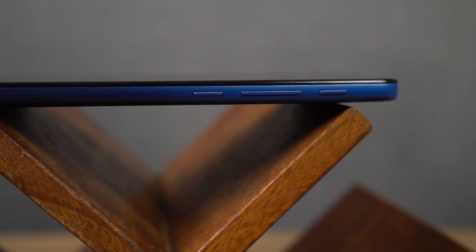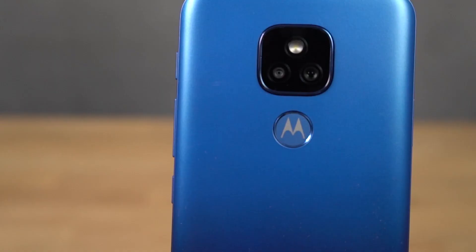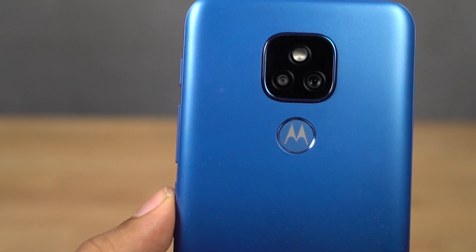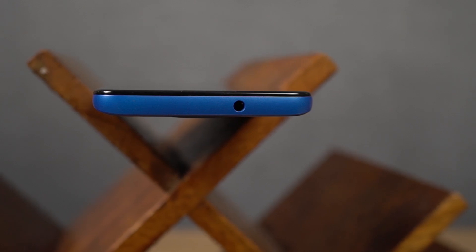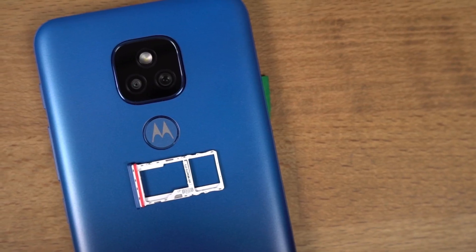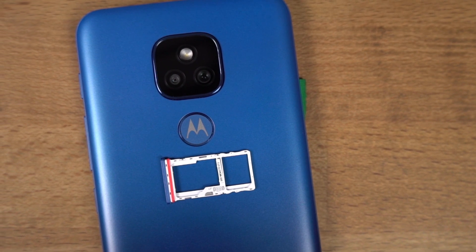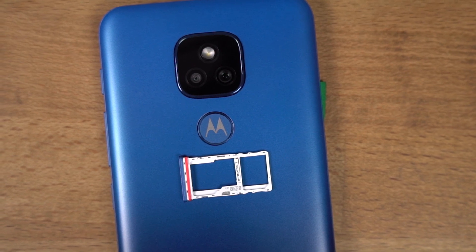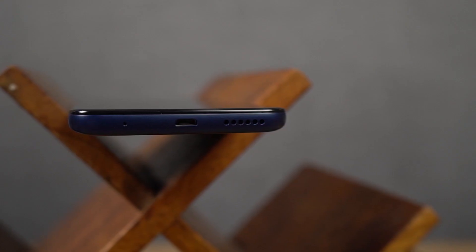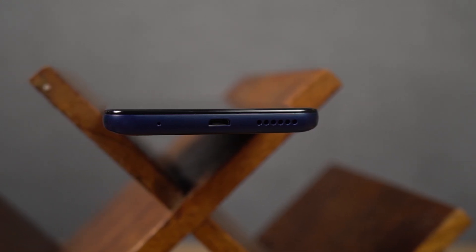On the right side, it has a dedicated button for Google Assistant, followed by the volume buttons and the power button. These buttons are made of plastic and have a nice clicky feel to them — I wish they were slightly more elevated. At the top, it has just the audio jack. On the left side, it has a SIM card tray housing a nano SIM slot along with a hybrid SD card slot, so you can either use two nano SIMs or a nano SIM and an SD card — not all three at once. I guess this is going to be a downside for this phone. Finally, at the bottom, we have the primary microphone, followed by the micro USB charging port and the speaker grill.